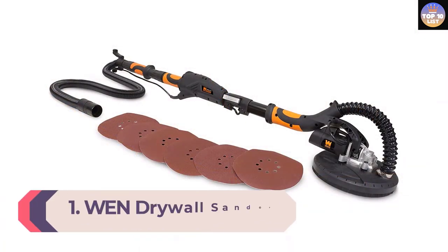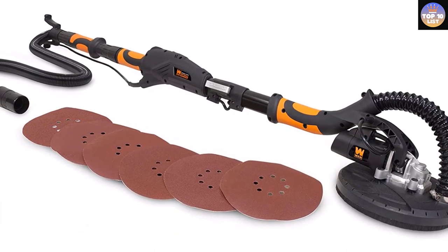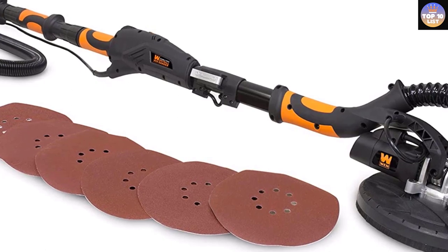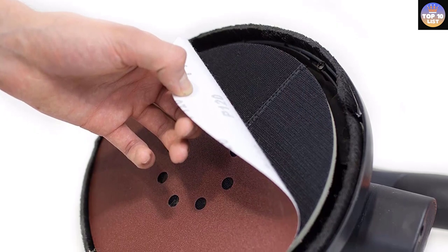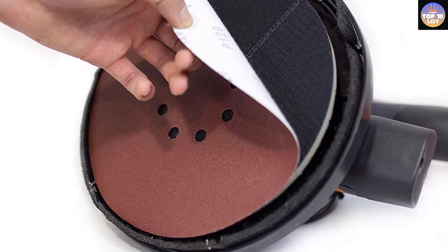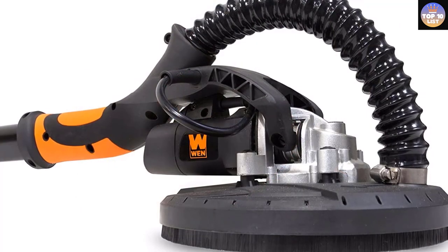Number 1: WEN Drywall Sander. WEN is a brand known for making some of the best drywall sanding tools, and over the years it has garnered positive reviews from customers thanks to high-quality equipment and customer satisfaction. Its drywall sander comes with a 2-year guaranteed warranty. The WEN 6369 comes with a 5-amp motor capable of adjusting its speed from 600 to 1500 RPM, making this a top choice for most sanding projects. The hook-and-loop base bed can easily switch between 6 different combination grit sanding discs, allowing users to sand all types of surfaces and textures.